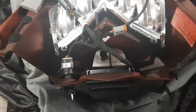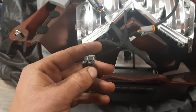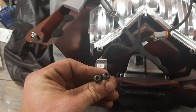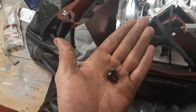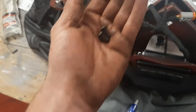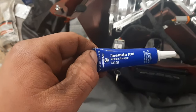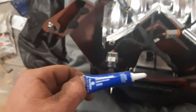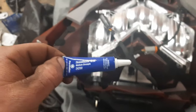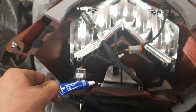I bought this kit secondhand — brand new, never used, but the previous owner lost the two screws. I went to Menards and got two M6 by 12mm screws as replacements, so mine will look a little different than what you have. I'm using a light coating of blue thread locker — I decided that was better than purple Loctite — because you don't want anything coming undone under the hood, especially when you're 30 to 40 miles out in the backcountry.